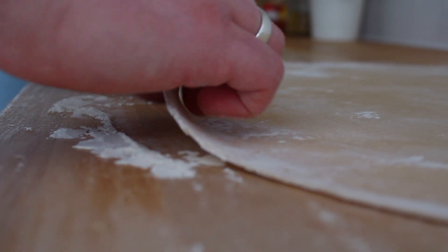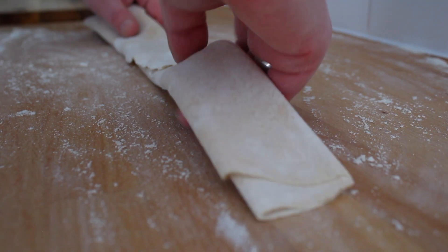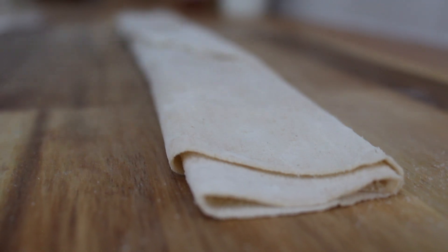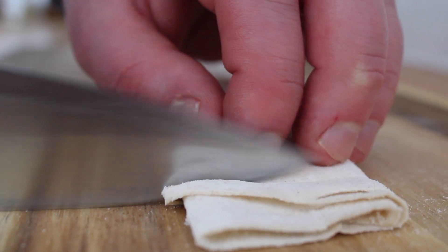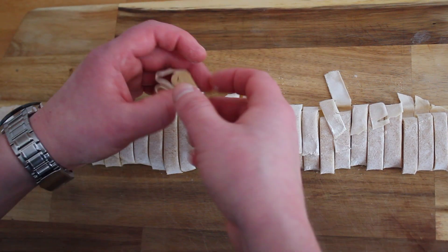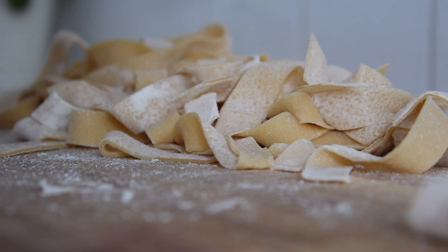When your dough is thin enough, you can cut it into lasagna sheets, ravioli with your favourite stuffing, or gently fold it like I did and transfer it onto your cutting board. Take a sharp knife and cut it into strips to make lovely tagliatelle. Just remember your pasta will expand inside the pot, so don't go too far with its size. Now slowly unfold all of your pieces and give it a good toss so the flour will go between every string of pasta.